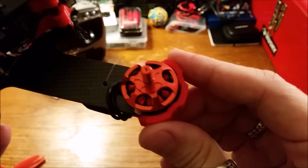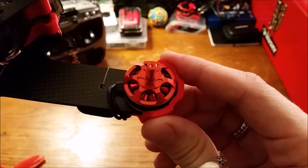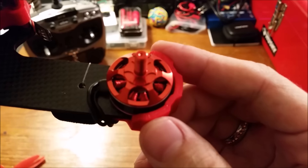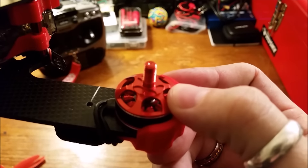On the end of the arms we have the Storm Race Edition 2204 Pro 2300KV motors. They're very pretty with the red windings inside. I really like that. They also give very good prop bite with the design of the top of the motors.